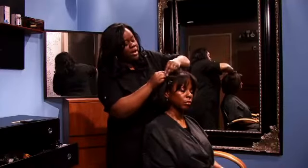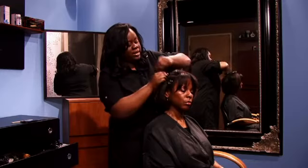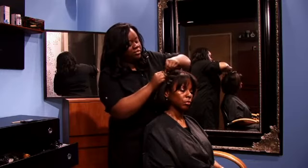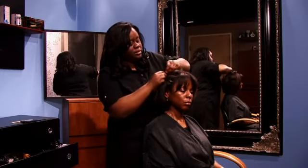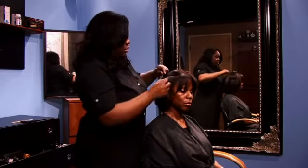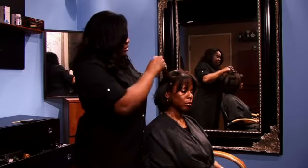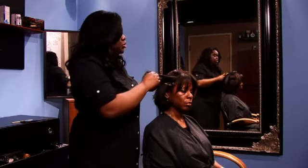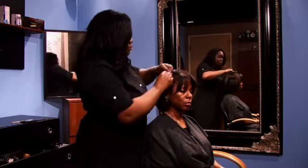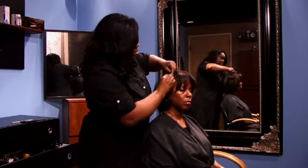If you are not a braider, or have not yet learned the technique of braiding with three strands, another way to braid the hair down to the scalp is just by using a two strand braid. This is simply by twisting the hair back onto the scalp.